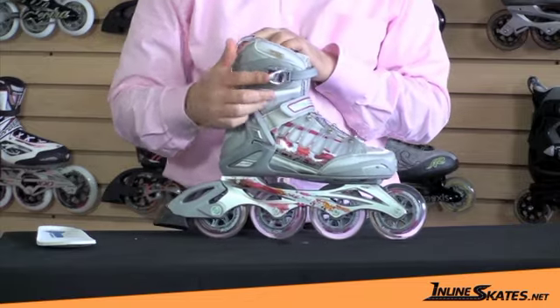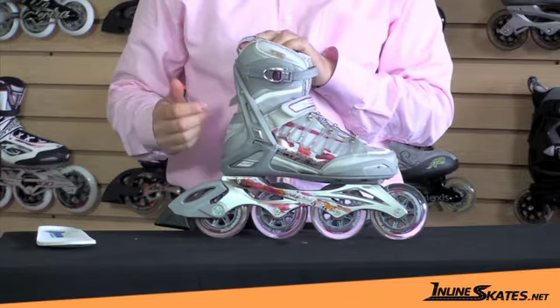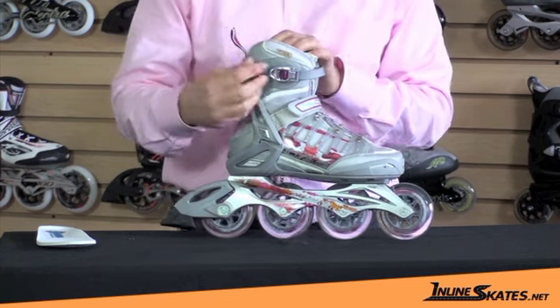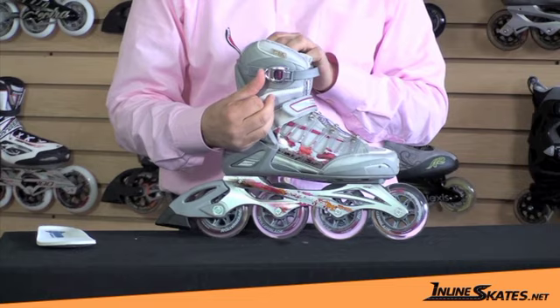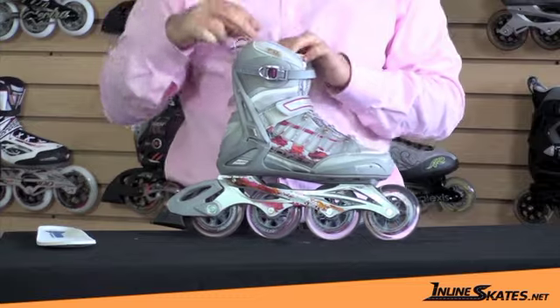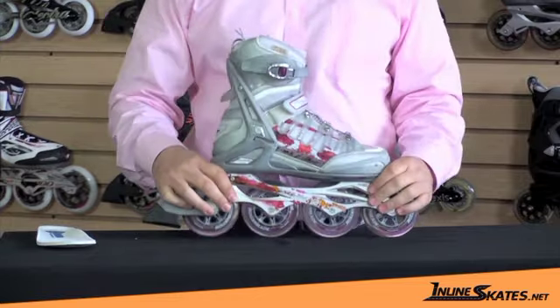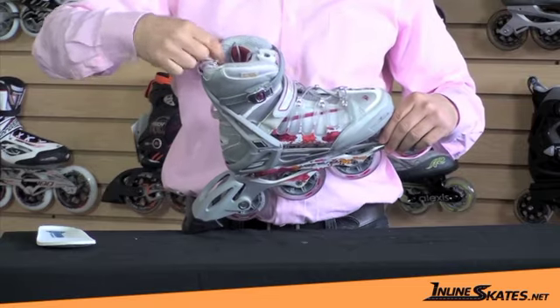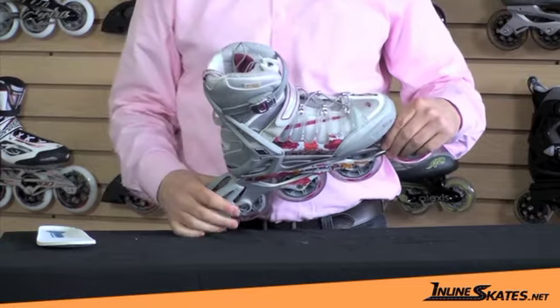This ratchet buckle allows micro adjustment and you can do it on the fly. So as you're skating, sometimes the skates will tend to loosen up. With this skate, you can easily just give another little pull on the ratchet — or even on the lace — without having to sit down on the cement to adjust your skates. It also has a Lycra back on it, which allows you to get your foot into the skate a little easier.